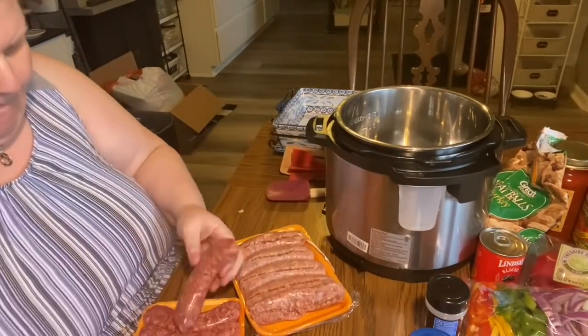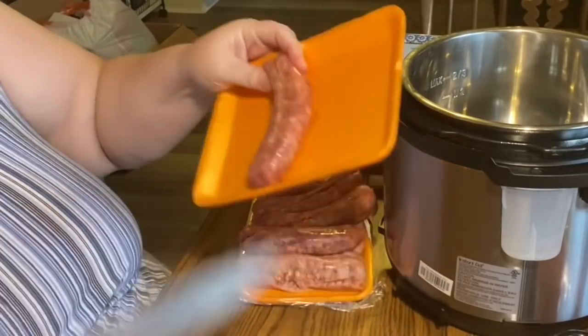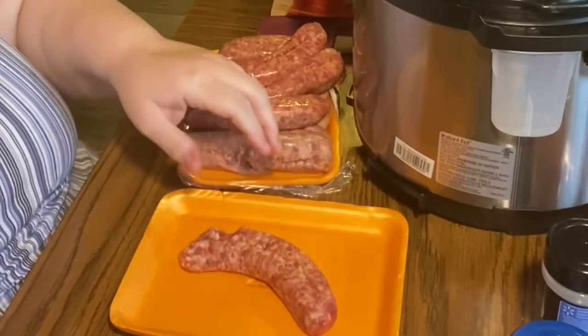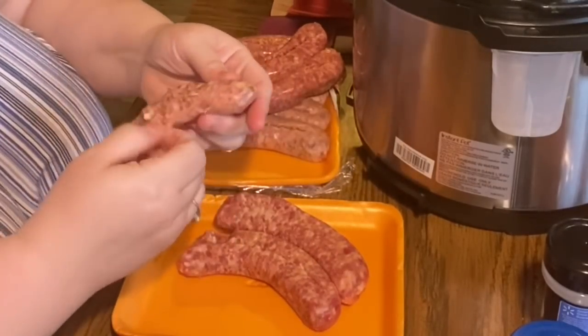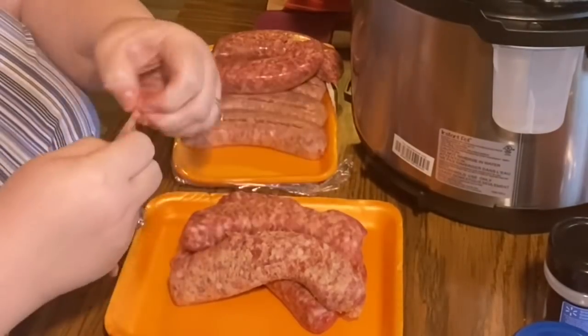Now for the Italian sausage — it's really difficult for me to find a bulk tube here, so I buy the packages and just take the skins off. I slice down each one, peel them off, set the skins aside, and put the meat — basically just the insides of the sausage — into the pot to brown.